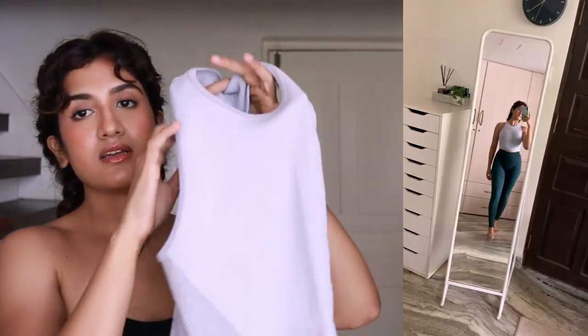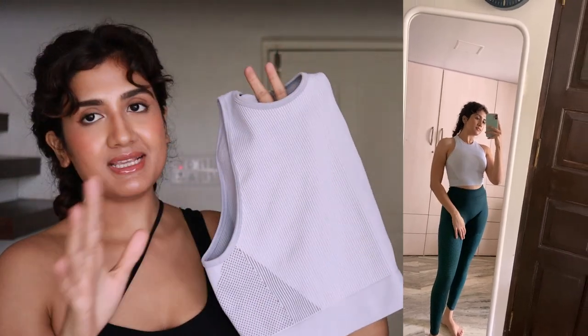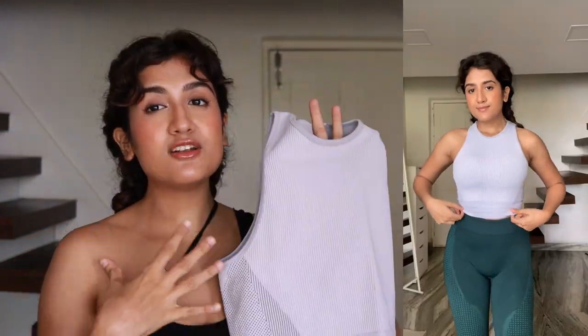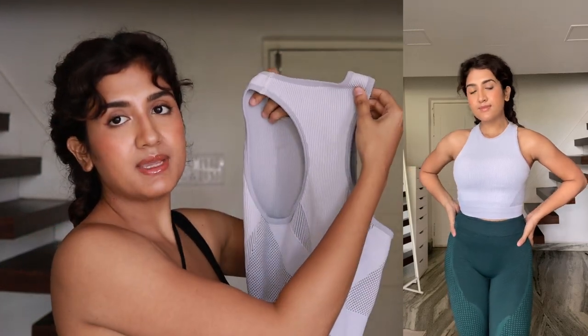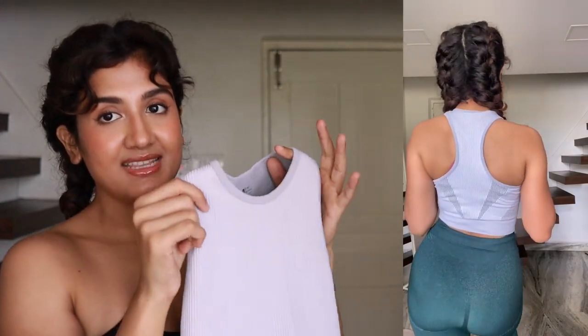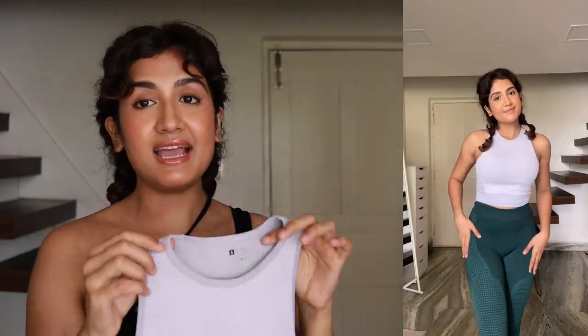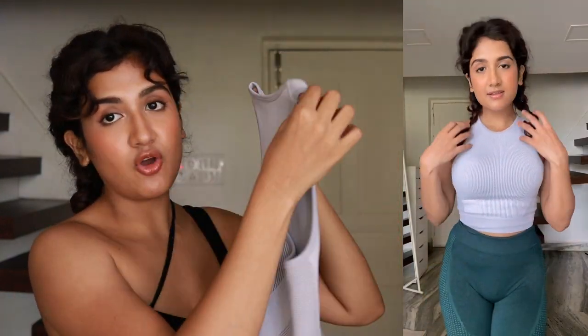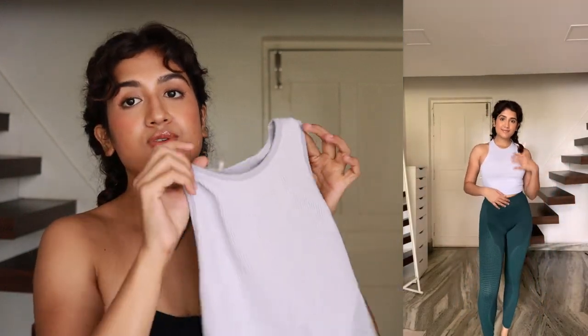Next is not a sports bra but a top that's perfect for the gym. It's very basic but looks really good and very sporty. It has a racer back but no padding or support inside, so you'll have to wear a bra underneath. The fitting is perfect and I really liked it. I'd highly recommend it if you like tank top-style gym tops. The material is stretchy so it'll feel really comfortable.